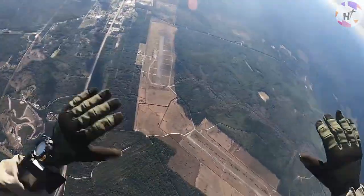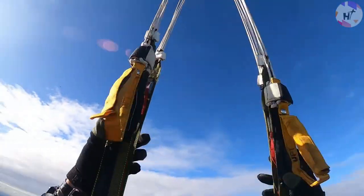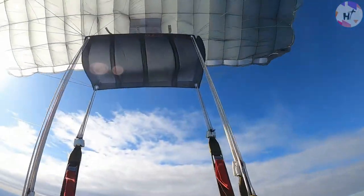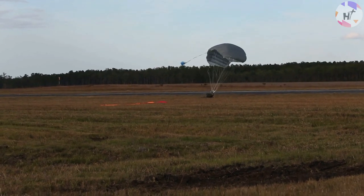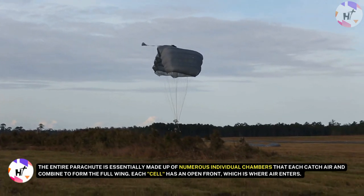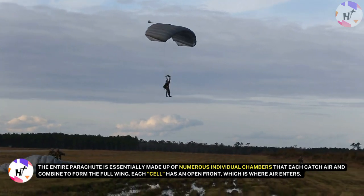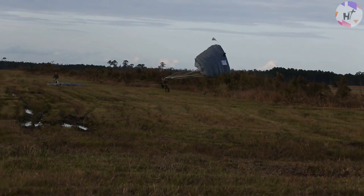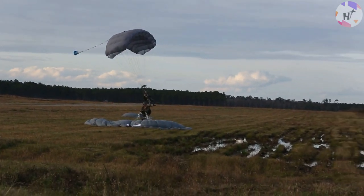Modern parachutes are semi-rigid wing parachutes, meaning they are essentially solid while in flight. In fact, they are so solid that skydivers can bump their parachute against another skydiver's. They can even stroll over a canopy in a field of study known as CRW or canopy-relative work. A parachute's front view reveals that it's divided into either seven or nine cells. The entire parachute is made up of numerous individual chambers that each catch air and combine to form the full wing. Each cell has an open front where air enters. Air is driven in via the front and trapped inside the cells as the parachute flies ahead, giving it its shape. For this reason, modern parachutes are sometimes known as RAM air parachutes.